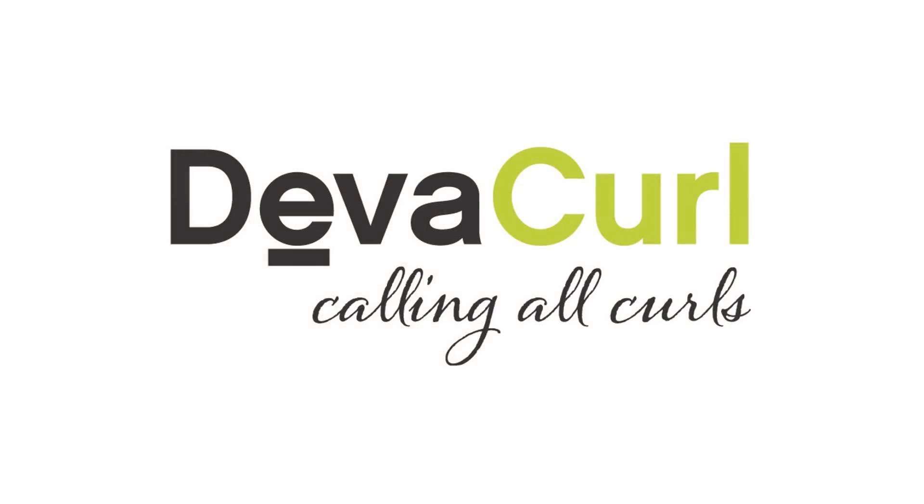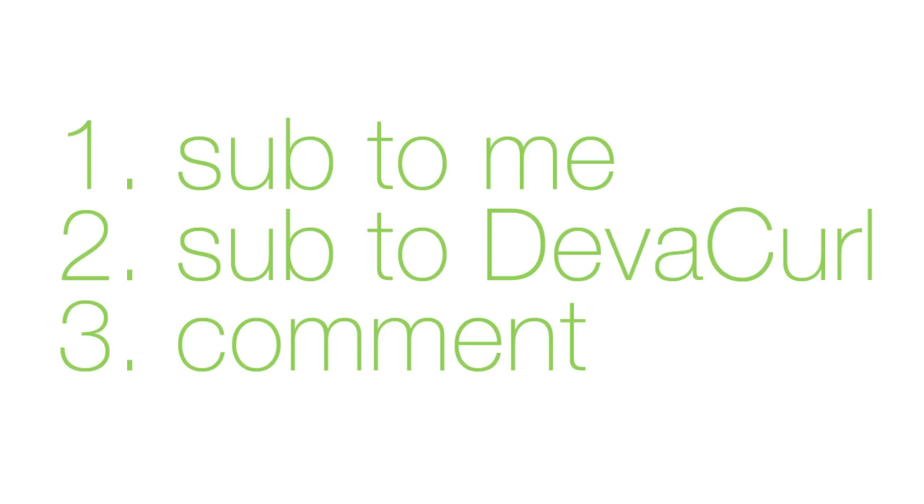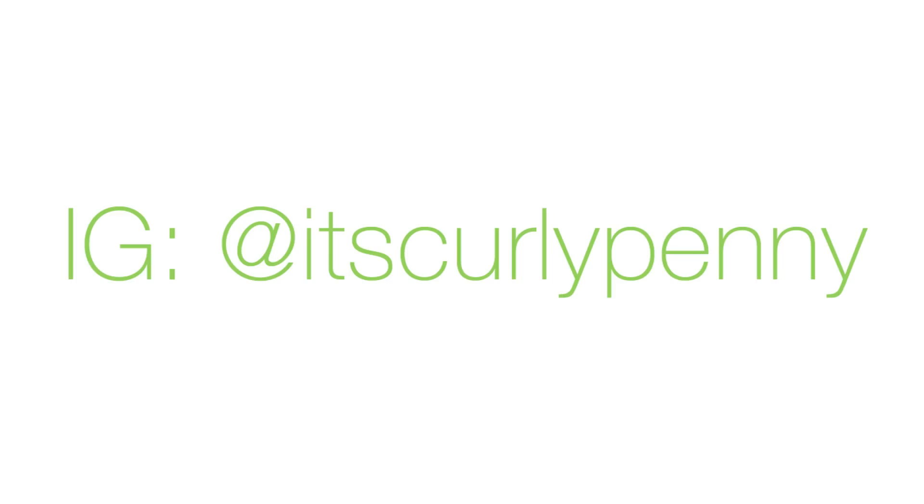Thank you for watching until the end — or you just skipped to the end, whatever. The point is that I am doing a giveaway. All of the DivaCurl products that you saw me use in this video I will be giving away. This includes the shampoo, the conditioner, the styling cream, and the DivaCurl microfiber towel. If you want to enter the giveaway, you just need to follow these three steps: subscribe to my YouTube channel, subscribe to DivaCurl's YouTube channel, and finally, leave a comment on this video with your best hair tip for your hair type. I will be choosing a random winner that complies with all three steps, and I will be revealing the name of the winner on my personal Instagram at itscurlypenny. Make sure to check the description box for more details. Thanks for watching and good luck.